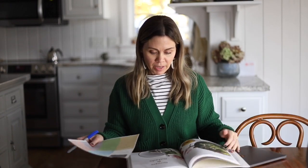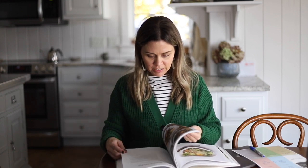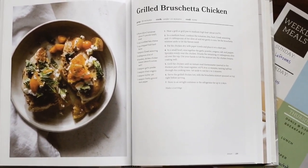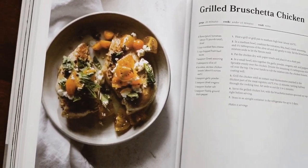Wednesday we have piano at 3 but other than that our day is pretty wide open except for school in the morning. So this is a day when I can flip through the cookbook and find a recipe that I find inspiring. I'm going to open up the Magnolia cookbook and see what Joanna Gaines has. I found her grilled bruschetta chicken — it looks delicious. It has tomatoes, feta cheese, fresh basil, and some Greek seasoning. I think it's a really great recipe and I'm going to put it down for Wednesday night.